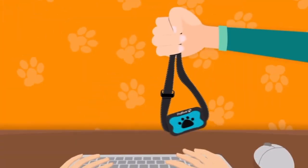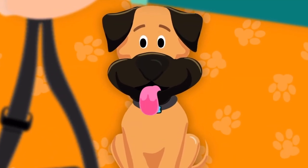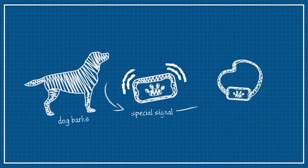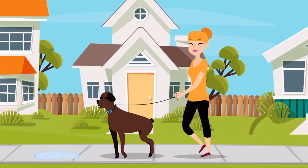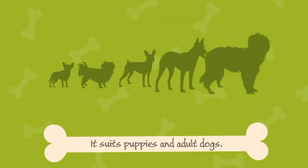Let me start with the Dog Rock rechargeable bark collar. It will teach softly and safely your dog not to bark or act wild. When the dog barks, the collar gives a special signal, vibrates, and your dog immediately becomes calm. It's humane, harmless, plain to use, waterproof, suits puppies and adult dogs, and does not react to the barking of other dogs. This was actually the first one I got because I have a puppy named Milo. He barks a lot — all day, all the time, at everything — and I could not get him to stop.